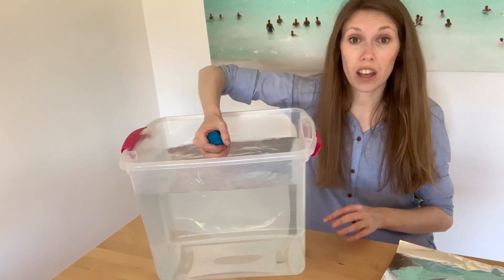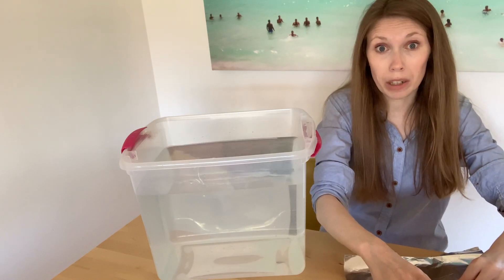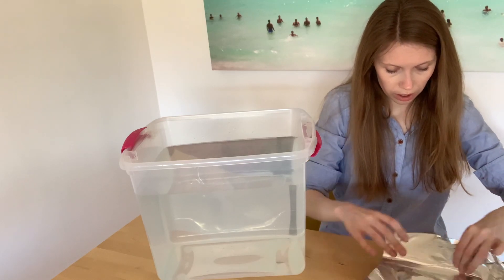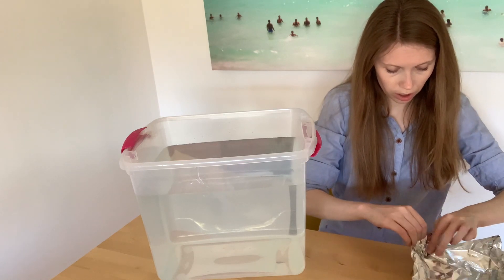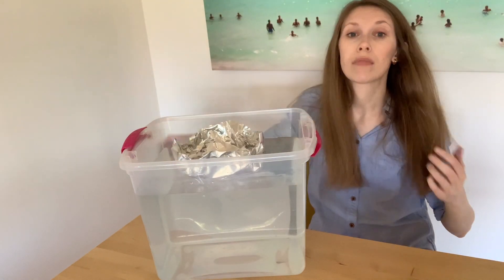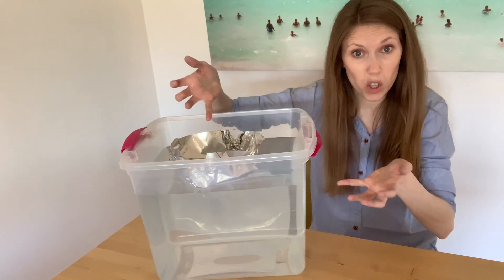Let's do the same with our tinfoil now. I'm going to start by trying to make my tinfoil float, so I'm going to change the shape a little bit. My tinfoil boat shape definitely floats — I could probably even put a load in here and it could carry it. It's quite buoyant.